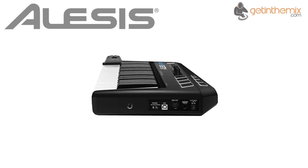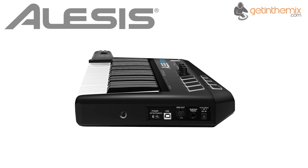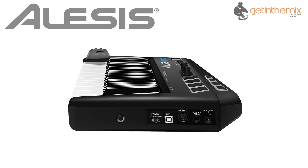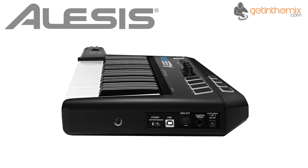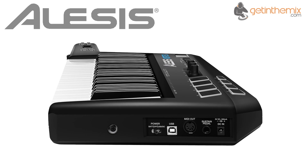Plugging the included USB receiver dongle into any Mac or PC establishes a live USB MIDI link with the Vortex Wireless. There's also a standard 5-pin MIDI output mounted in the Vortex Wireless for connecting to other MIDI-enabled equipment, such as your favourite hardware synthesizer.